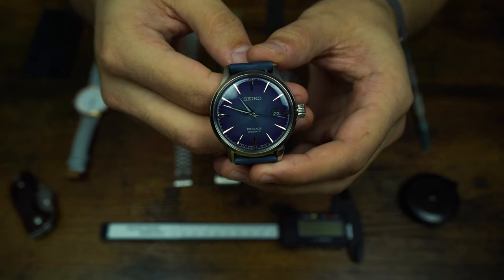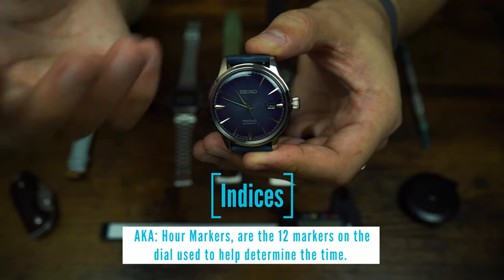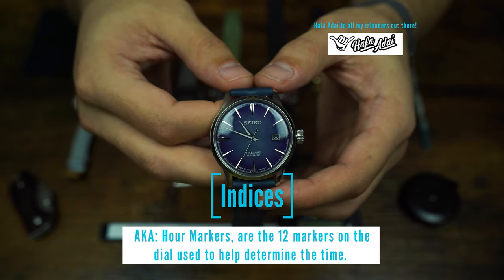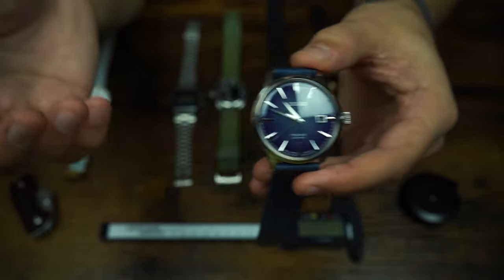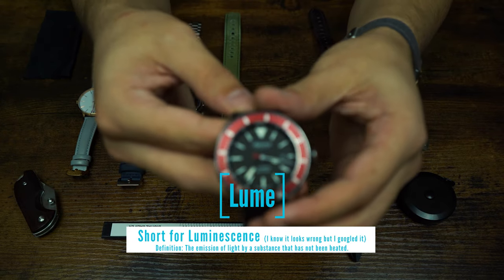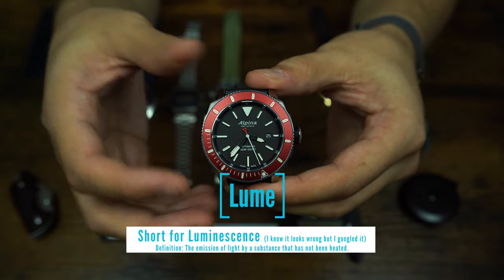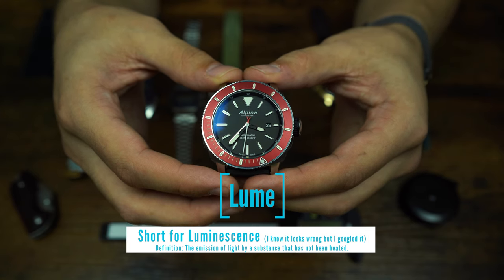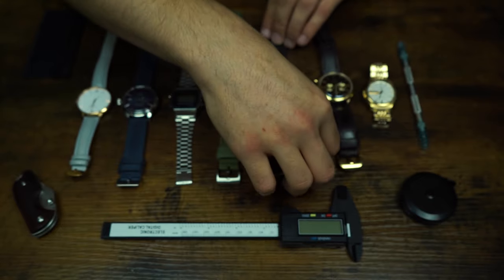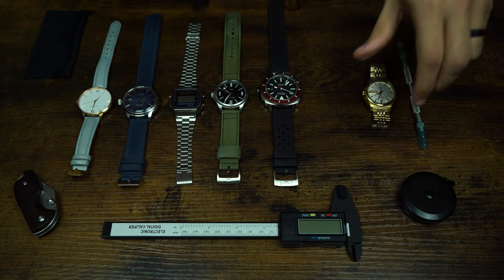Working around the dial, those markings at the hour positions are called indices or hour markers. There are always 12, since it's 12 hours in half a day. Some watches have lume on them — lume is a material that absorbs light and glows in the dark. Watches with white portions on the indices typically have lume, but always check the specs to make sure it's actual lume and not just painted white, if that matters to you.